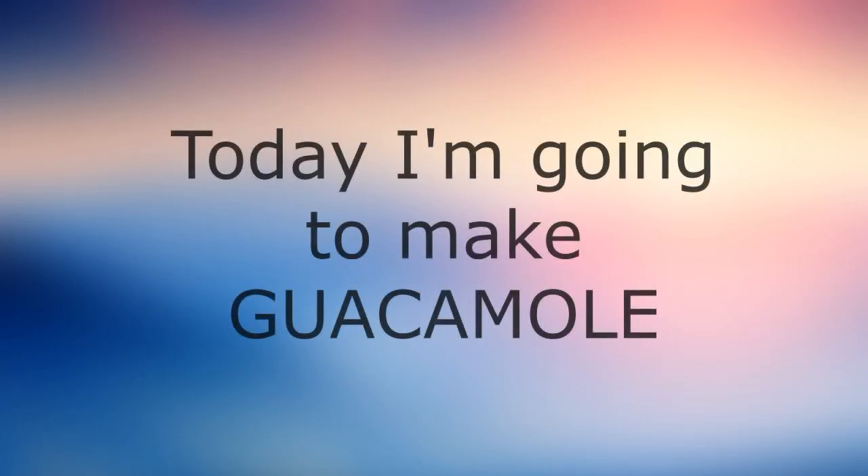Hello! Today I'm going to show you how to make guacamole, the paste out of avocados.